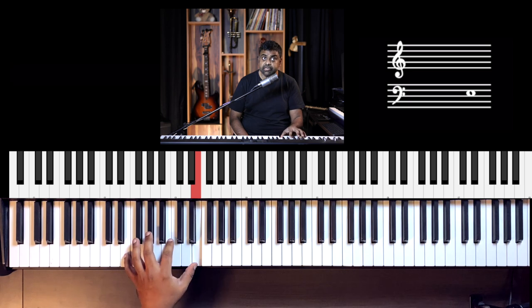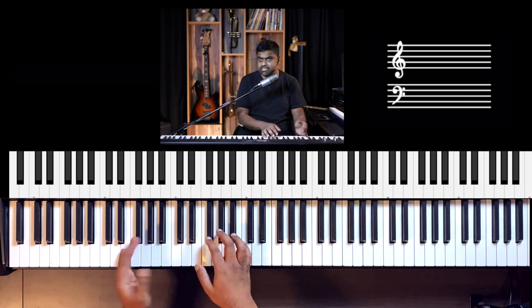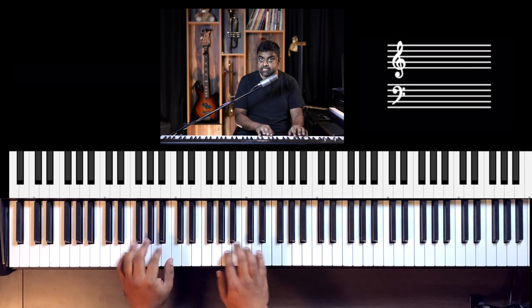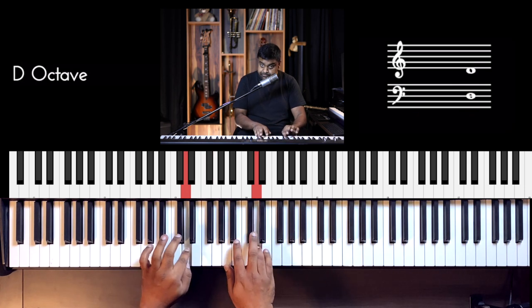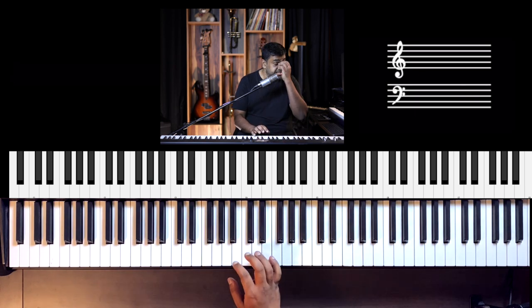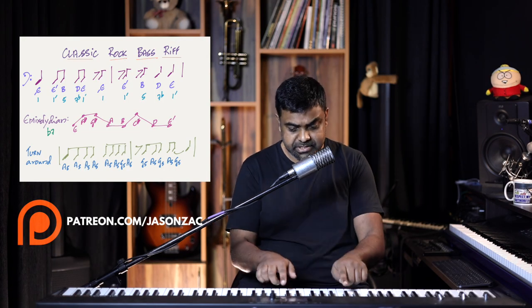You may ask which scale did this riff come from? It comes from the E mixolydian scale, which is like the E major scale with a flat 7. Not D sharp — it's with a D, which is the flat 7 of E. Flat 7 means you take the major scale 7, which is D sharp, and drop it down a semitone.